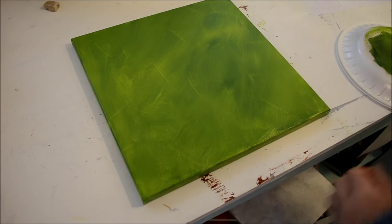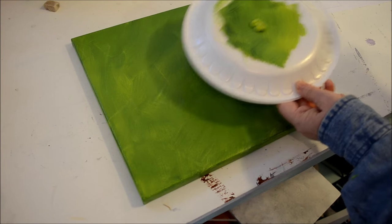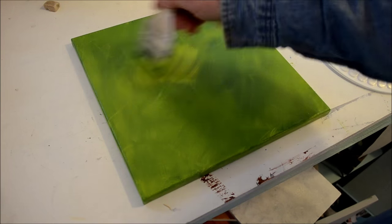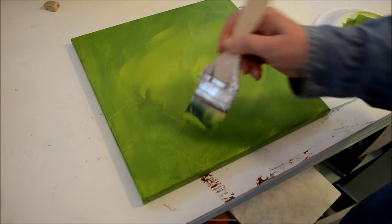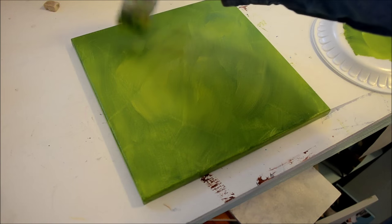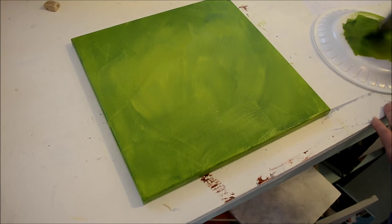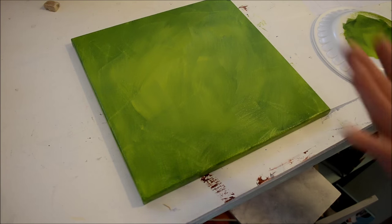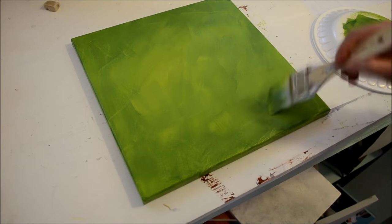Before I dried it, I put more of the Citrus Green on my palette because I wanted the center to be a little bit brighter. So I'm just going to put that in the center — slap it in there — and it kind of highlights that center part. Try not to overwork it because then the dark green kind of takes back over. That gives the center some brightness I'm looking for.